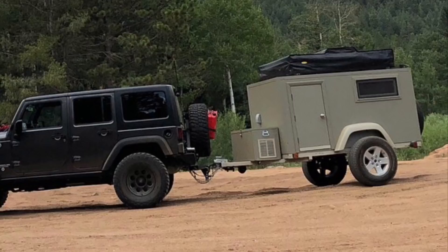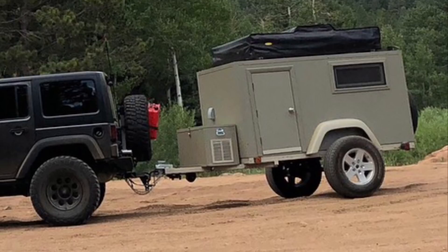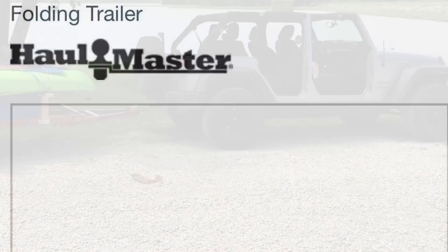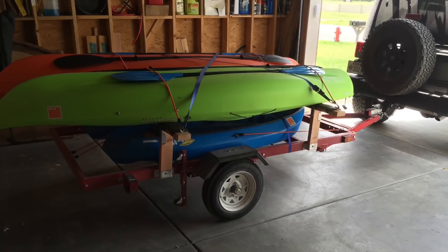Camping and jeeps seem to go hand-in-hand, and my enjoyment of going off-road in my Jeeps led me to build this trailer — but it all started with a kayak. A few years back I purchased a folding trailer to haul my kayaks and paddleboard, and I built a little platform on it to double my space. The trailer did well for me.